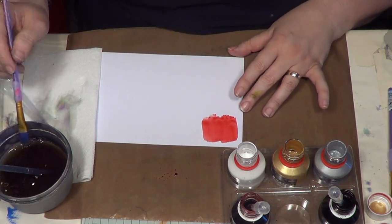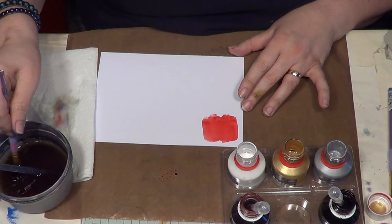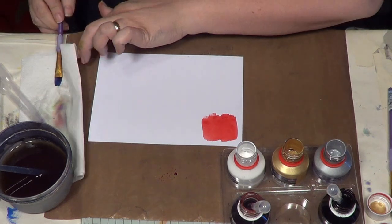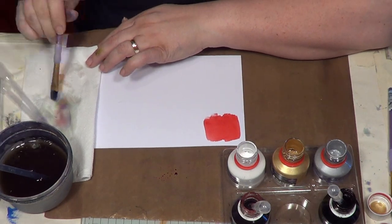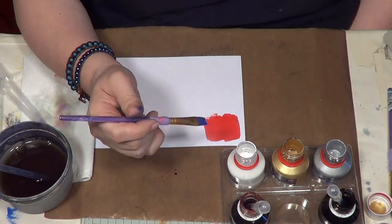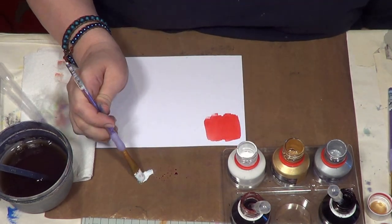So now what I want to do is make sure your brush is clean, especially if you're going to pop a little bit of white or whatever into the mix, which is what I'm going to do now. Now the white, the silver and the gold you'll find are thicker than your other paints — they're a different formula, more like an acrylic formula. So rather than use your pipette, I like to just dip the brush in and just take a little bit out.